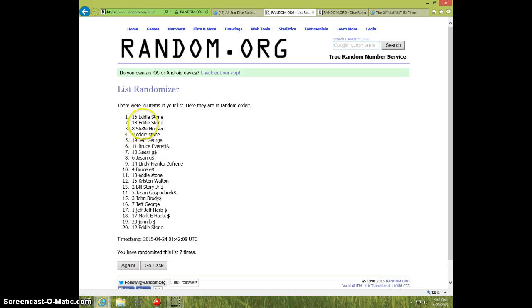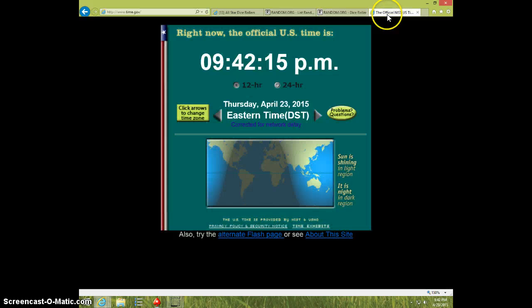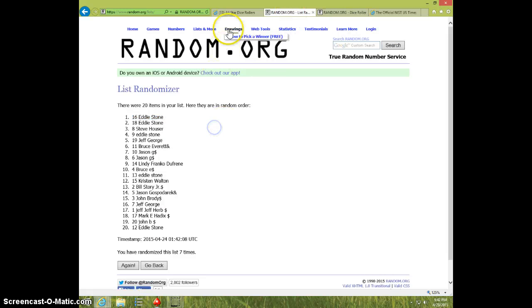942, 7th and final time. Good luck, Eddie — spot 16! Congrats, Eddie! 7 times, 7 on the dice. 942, Eddie.